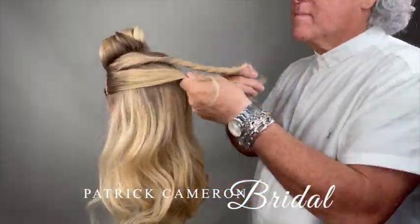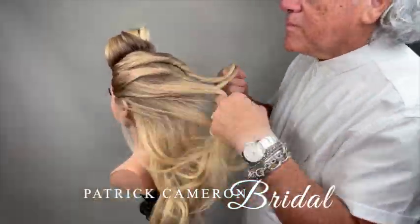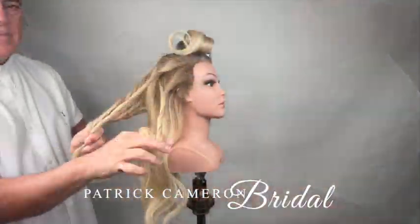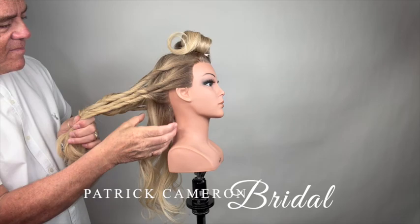Hi everyone. Here's a really fun hairstyle. Look at this. I'm just going to take the sides and twist the hair. I go back to the middle and twist all of the hair, then I do the same on the opposite side.